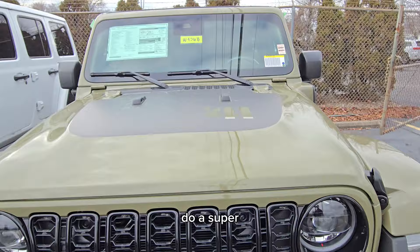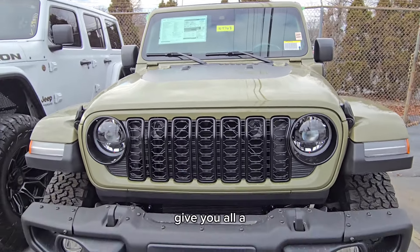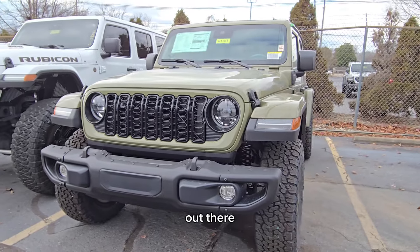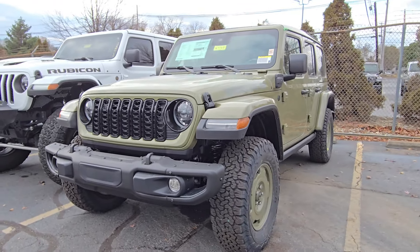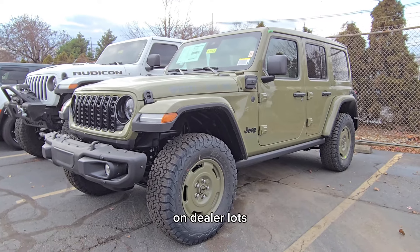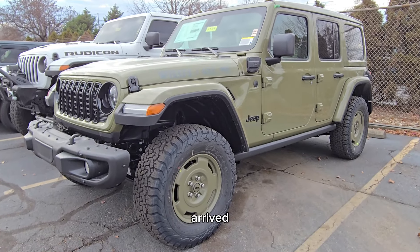I'm not going to do a super thorough review right now, but I just wanted to give you all a first look at it, because I know there really isn't a lot on YouTube out there currently showcasing these Wranglers, just because there aren't that many on dealer lots that have arrived.